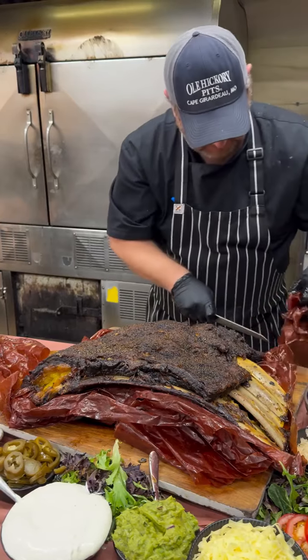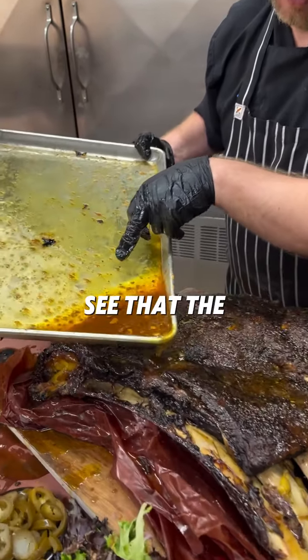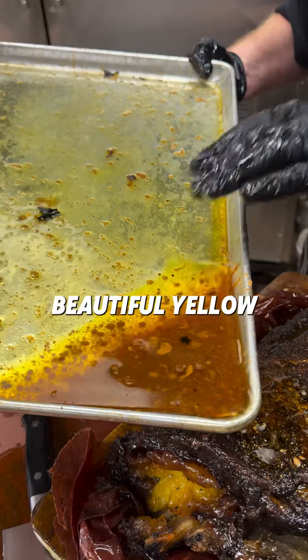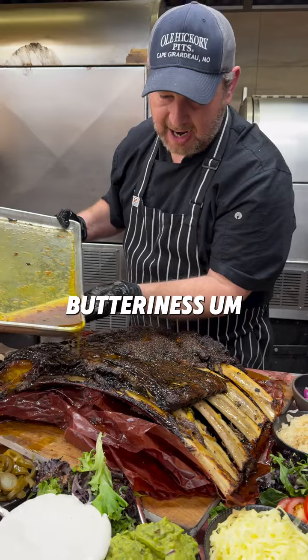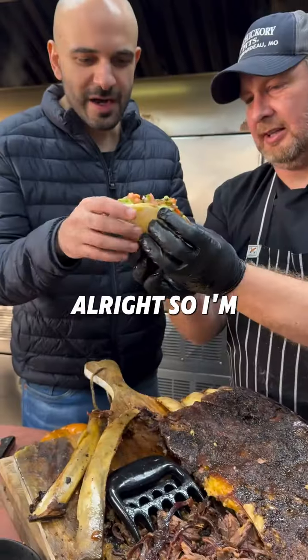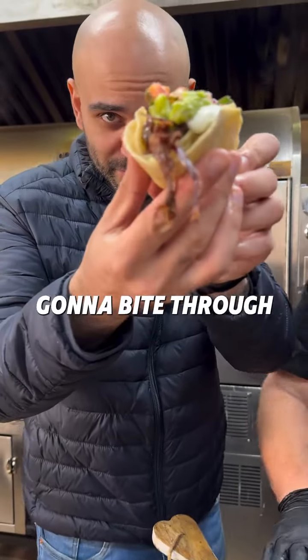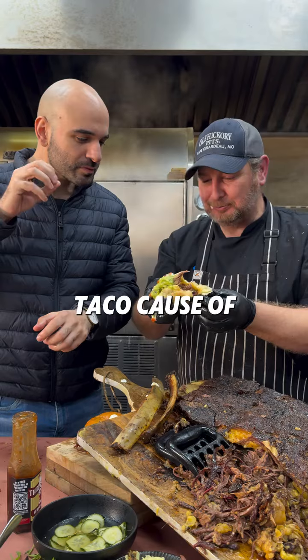To put all those juices back on there — you can even see that the rendered fat has got that beautiful yellow dry edge in it, which will give it a good butteriness and nuttiness. It'll just be so tender. All right, I'm gonna bite through it.